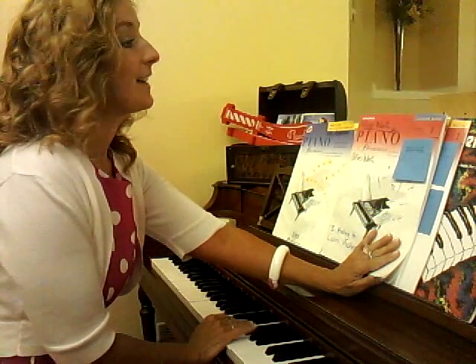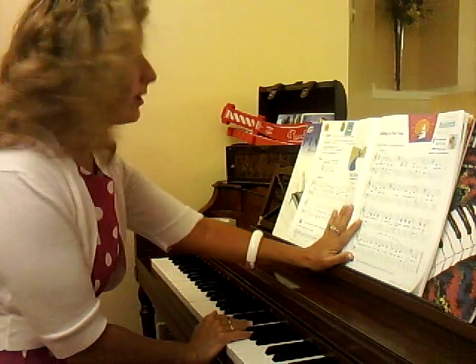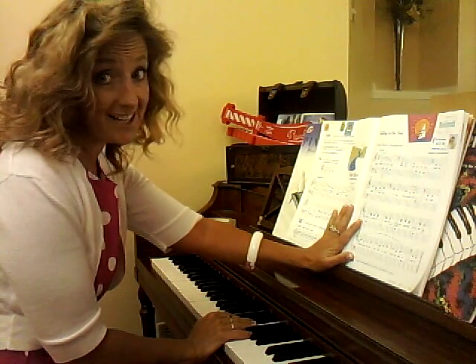We are in our Piano Adventures Lesson Book Level 1. We are on the second song and it's called Little River. We are in C position and we're learning how to play legato.